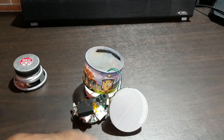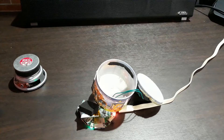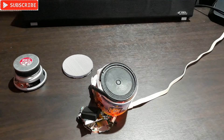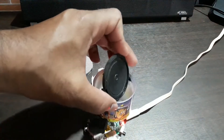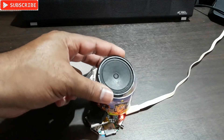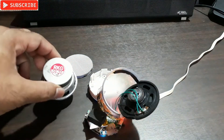Before we start, let me just play it once so you can understand the sound. It's connected now — let's check the sound. You can hear that's the max volume and it's not even loud enough. The sound is very thin, it's like a tweeter.